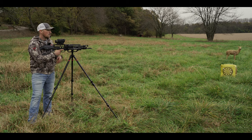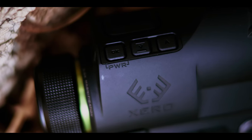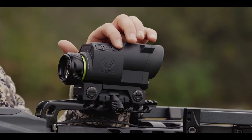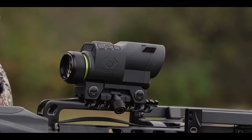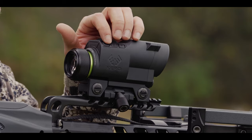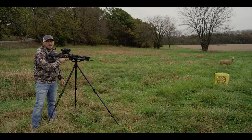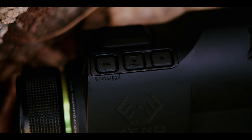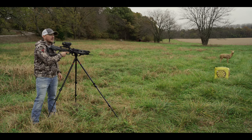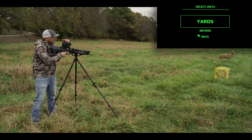We've got the scope mounted to the crossbow and we're ready to start the setup process. Before we do that, I wanted to cover the four buttons on top: there's the ranging button and three others on the side — the OK and power button, and two up and down buttons. To start, power the device on by pushing and holding the OK button. Looking down the scope, you'll see the Xero logo pop up and the first thing it asks is what language you want to select. Use up and down arrow keys to select, then hit OK. The next prompt asks whether you want to use yards or meters — I'll go ahead and select yards.